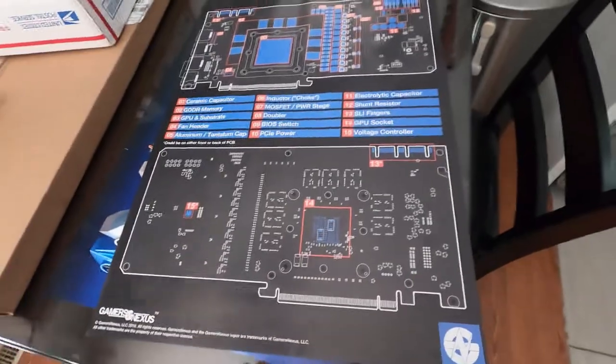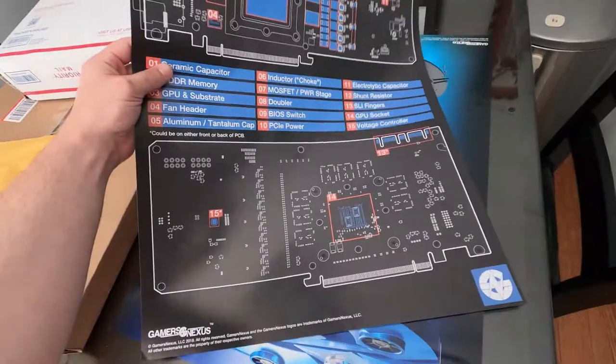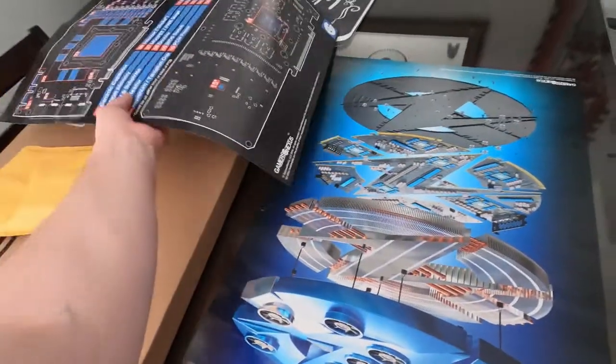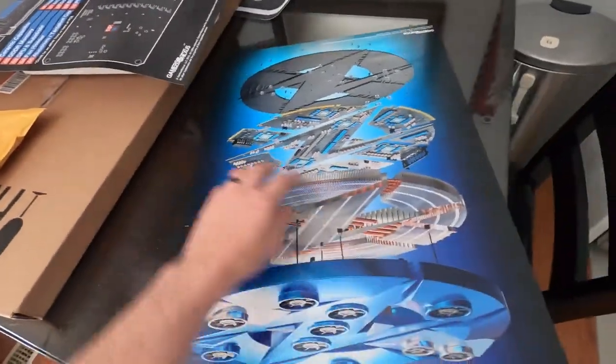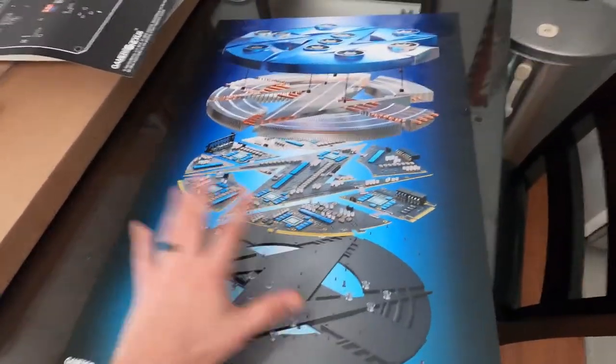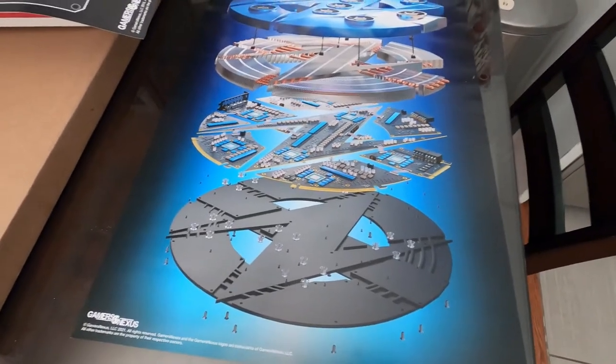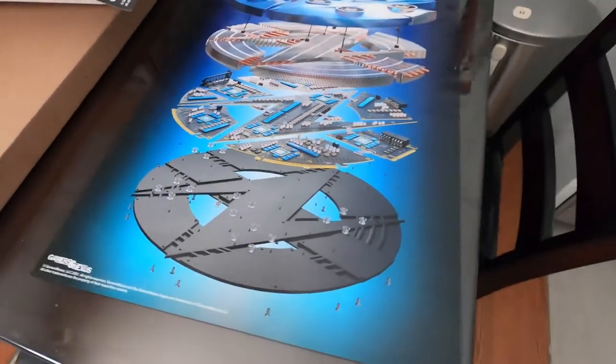Anyway, I wanted it. It was like 20-something bucks, so I bought it. I appreciate GamerNexus, man. I appreciate what he does. He tells the truth about gaming machines and computers and all kinds of other stuff. You just have to appreciate the guy for being honest.